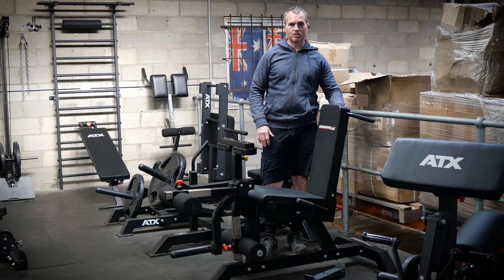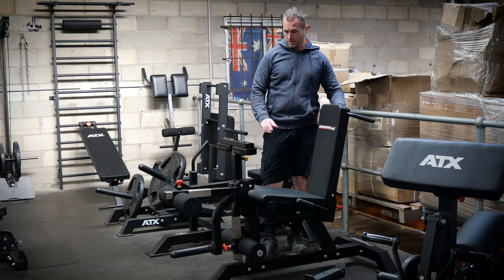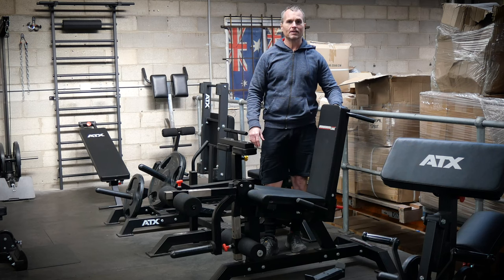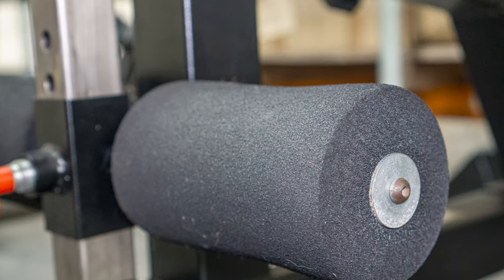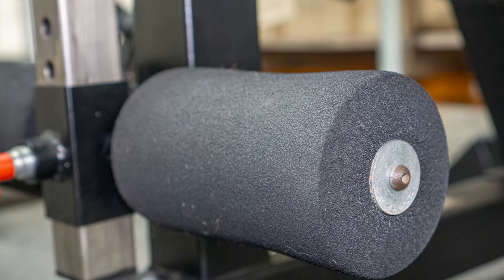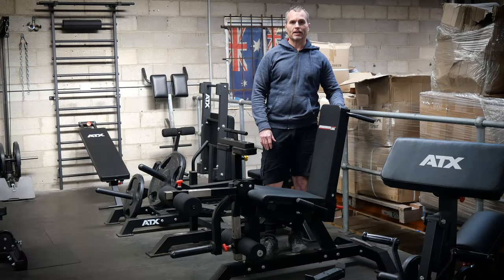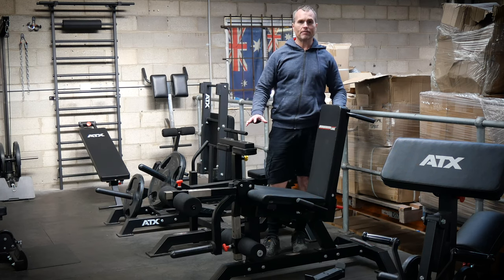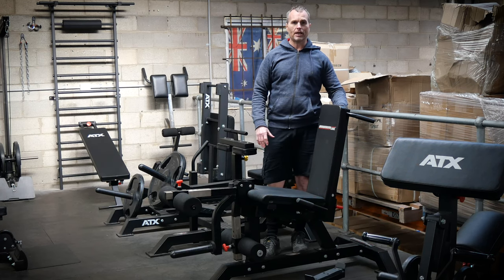Despite these conditions and usage, this old girl just keeps on going. It's missing a couple of parts here and there that have been pilfered. I probably should rotate the pads or replace them, but I just want to see how long I can get them to last. The main reason it's still here is simply because no matter how many we have in stock, we always seem to end up running out.